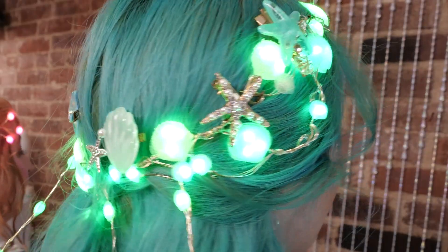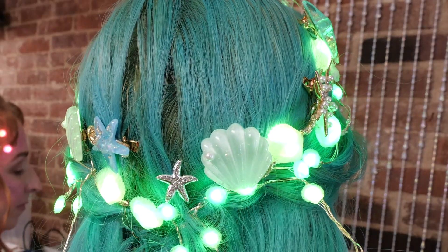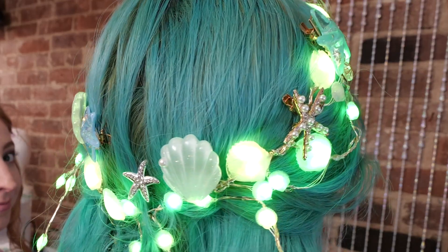I also got some perfectly fetching sea-themed hair clips on Amazon. These alone would work just fine.